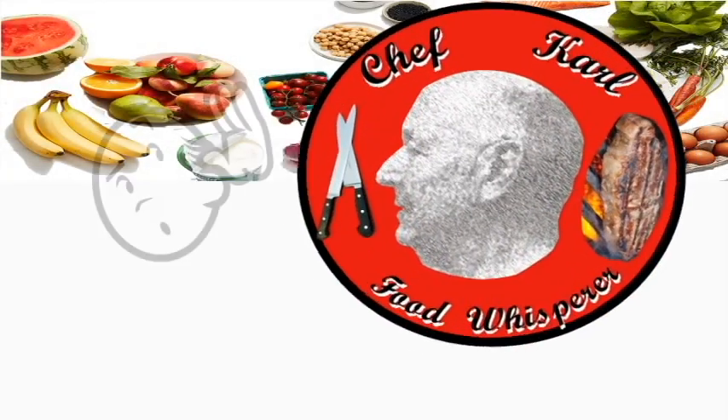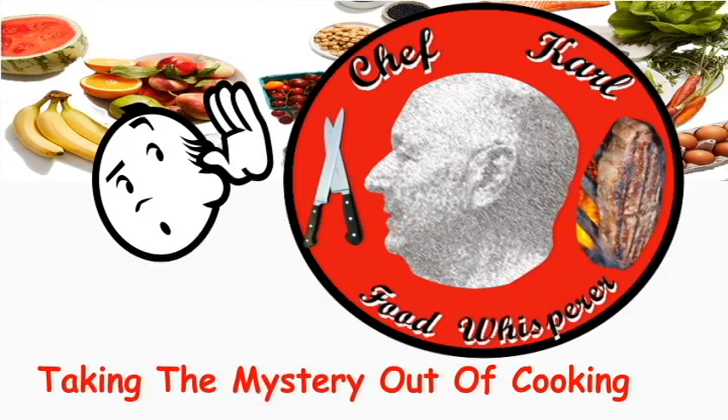Hi, I'm Chef Carl Food Whisperer and welcome to my home. Today we're going to make easy, elegant bistro beef stroganoff over buttered noodles. I'd like to thank everybody out there working so we can all make it through this pandemic. I want to thank the military, and if you have a chance, please subscribe and hit the bell to let you know when more videos are coming out. We've got 36 videos out there now. Chef Carl Food Whisperer — taking the mystery out of cooking.